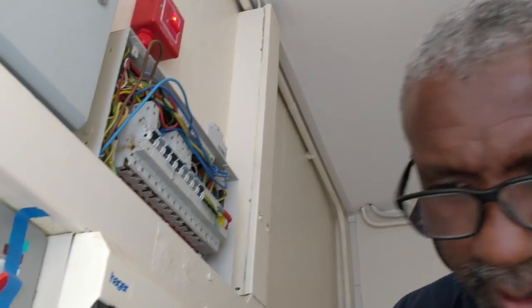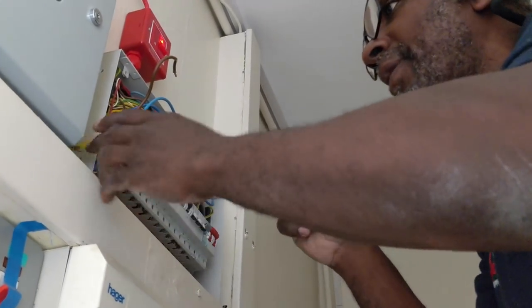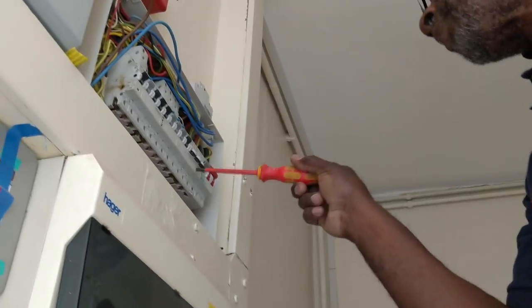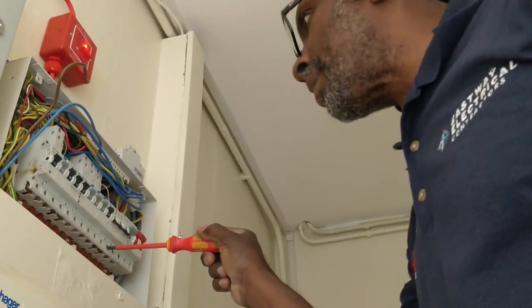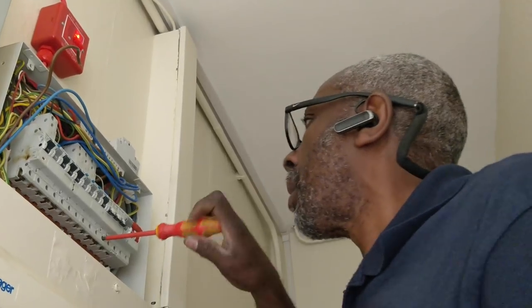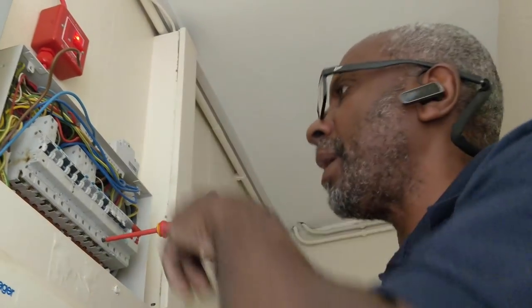Look — that's damaged. Maybe it blew out or something. It was protected by a 32 amp. Now this one here is not being used — it's a 32 amp as well. So if I can get it out, everybody's happy.